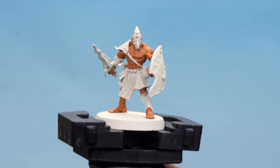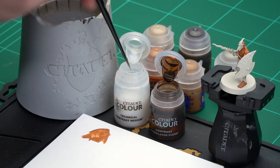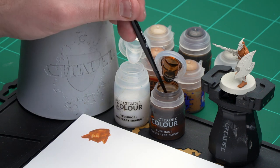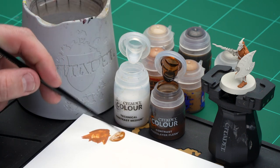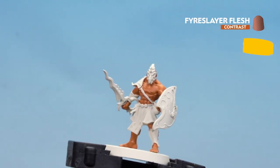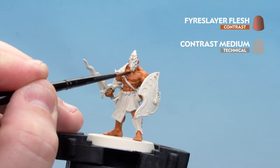With the base paint now dry, we're going to apply Fire Slayer Flesh all over that. I'm going to thin it down ever so slightly with a little bit of contrast medium so it flows better into the recesses. Apply a brush-worth of contrast medium, a little bit more, then a little bit of Fire Slayer Flesh. Mix that together, get your brush nicely loaded up, and start applying that to the muscular areas.